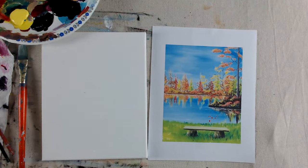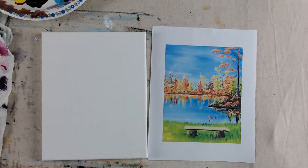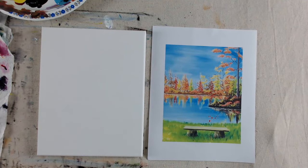This is an 8x10, but if you have a 16x20 or something in between, that's fine. It's actually probably easier to work with bigger sizes because you don't have to do as much tiny detail on the trees.